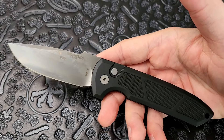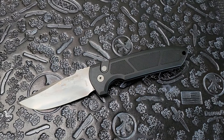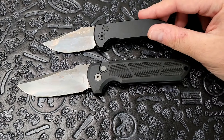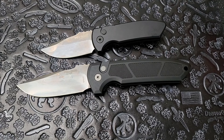This is a solid knife. We're going to talk about that today, and undoubtedly we're going to compare it to its little brother, the SBR from Protech. Both of these are Les George designs.